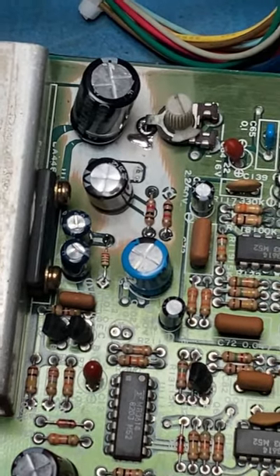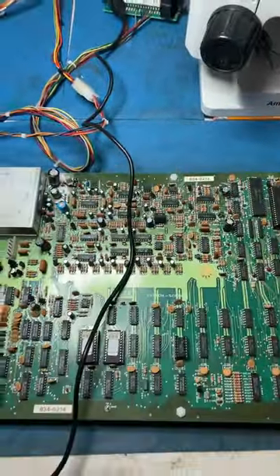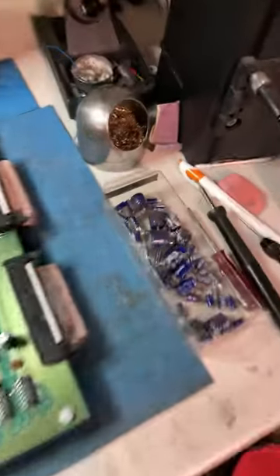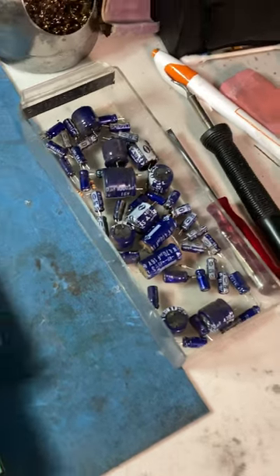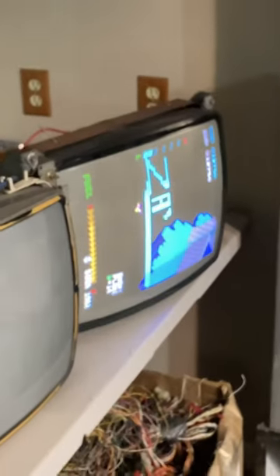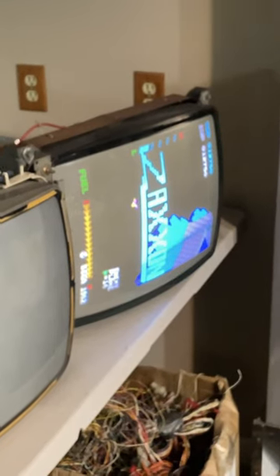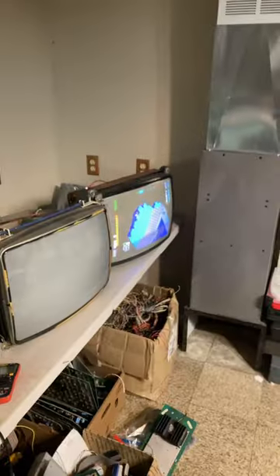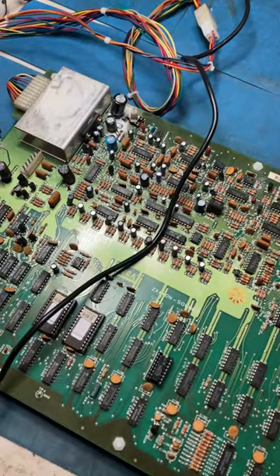I cleaned it up, re-tinned it, and recapped this whole section — got rid of all the leaky caps. They'll corrode and destroy the board. Zaxxon, I always did like this game. I didn't record it because it wasn't a very tough repair, it was just a cleanup and maintenance repair — corrosion, that's it.